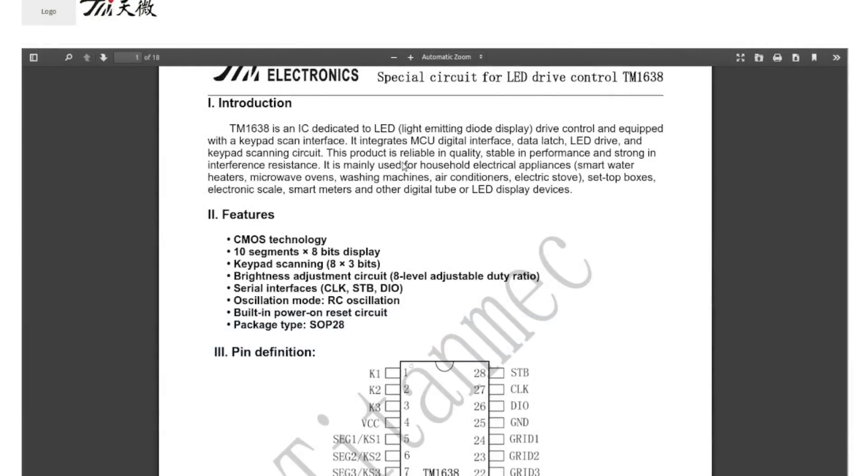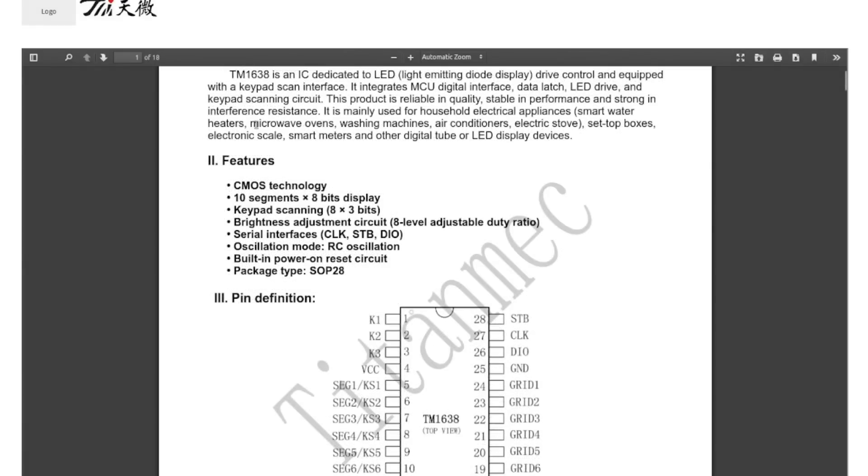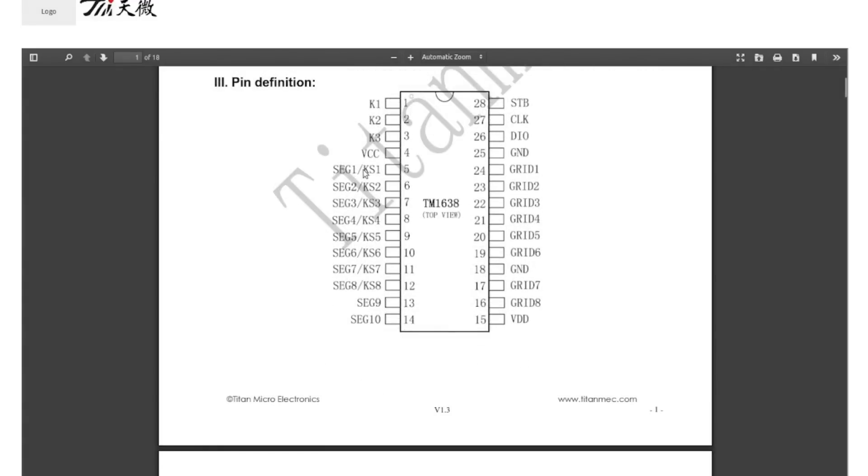It is a dedicated LED drive control with keypad scan interface. It interfaces with a microcontroller — data latch, LED drive, keyboard scanning circuit. That would be a reasonable thing to use in microwaves, air conditioners, stoves — appliances that don't need a huge amount of interface. It handles LED segments and keyboard inputs on the same pins.